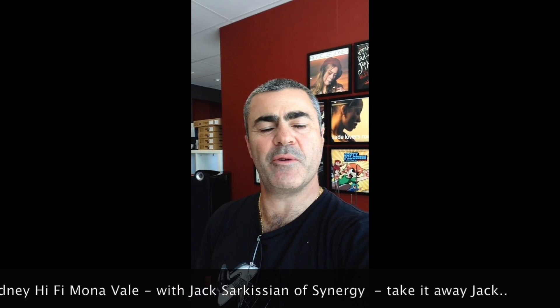G'day, my name is Mick Delone from Sydney Hi-Fi at Mona Vale. We're here this afternoon with Jack Sykizian of Synergy, who is going to run us through the simple setup steps for the Rega RP6 Turntable. Hope you enjoy.